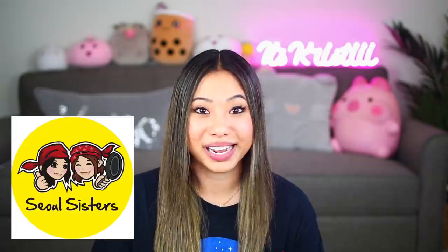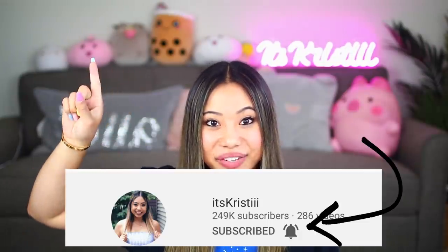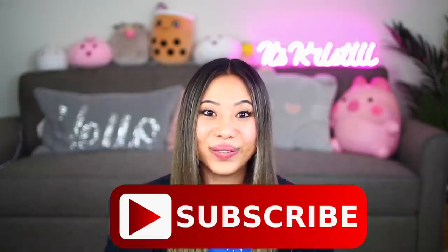Huge shout out to Soul Sisters for sponsoring today's video. More info about them later on after we get into some of the food slimes. And for today's post notification shout out, there are two of you guys — Annalise Mattis and I'm Just Zoe. Thank you guys so much for having your post notifications on. If you want a shout out in my next video, make sure you click the little bell after you subscribe and comment down below when you have done that. I think that's it for this intro — we have a ton of slimes to get into so let's just get right into the slime reviews.